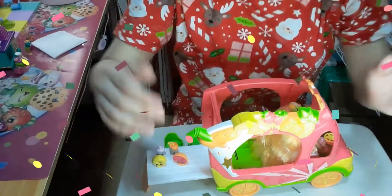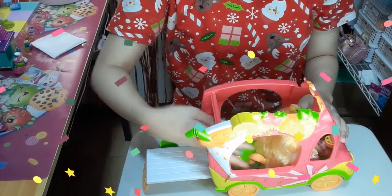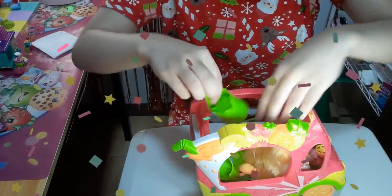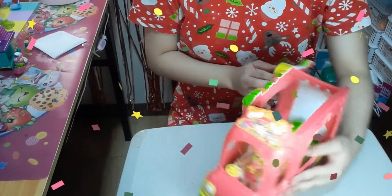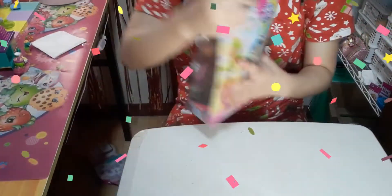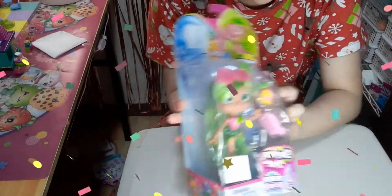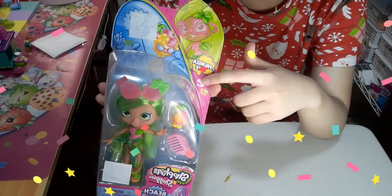Now we're going to open the summer shoppy version. But first, let's pack away the smoothie cart and store the chairs and let the pineapple smoothie truck drive away and say hello to the summer shoppy.